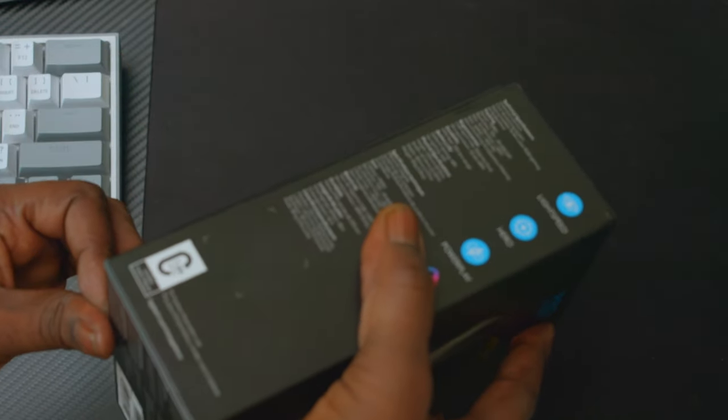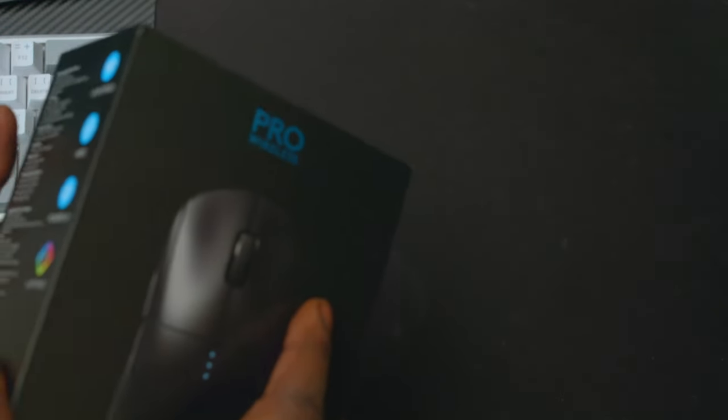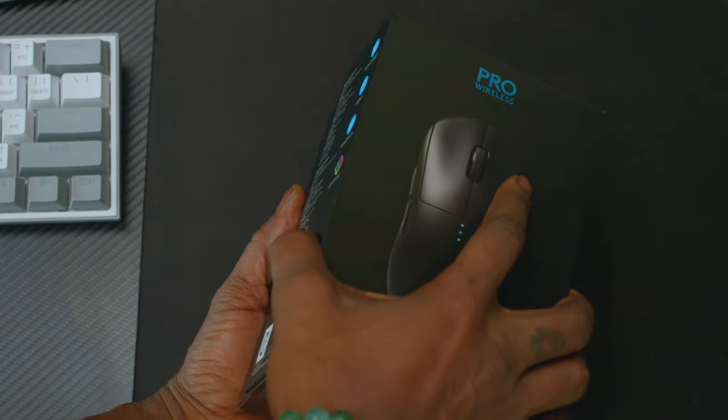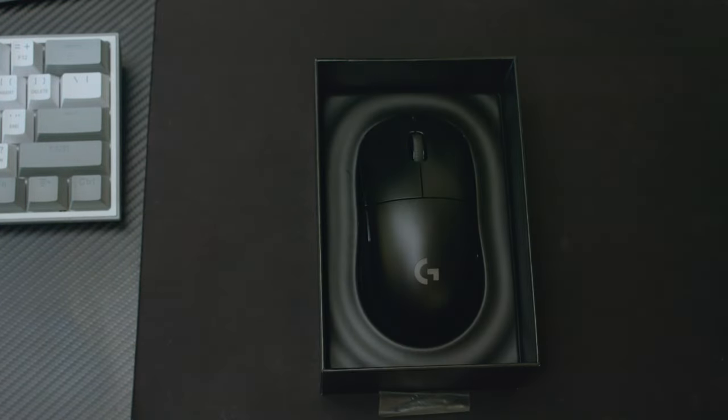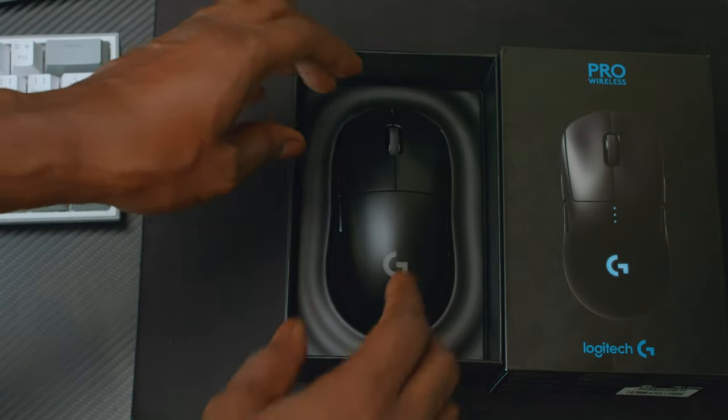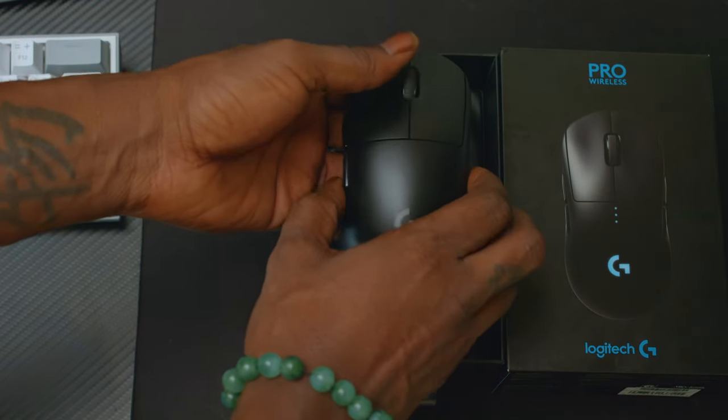All right, let's open this bad boy up. Right off the bat, there we have it — opened this thing up.